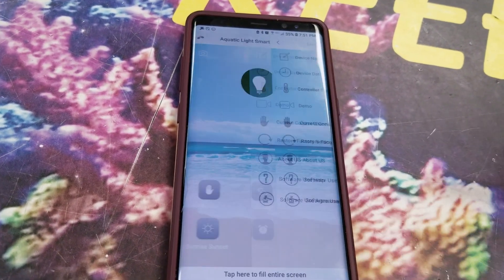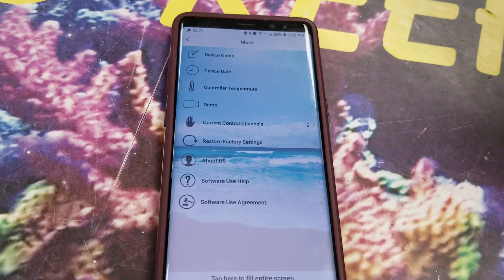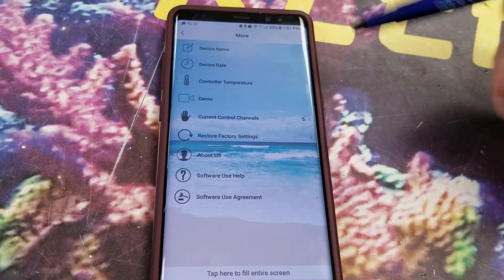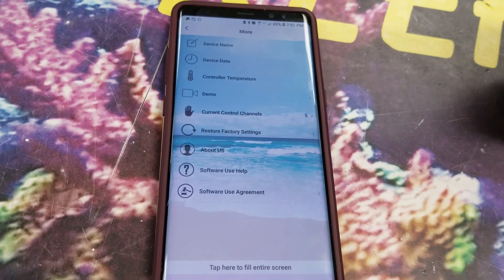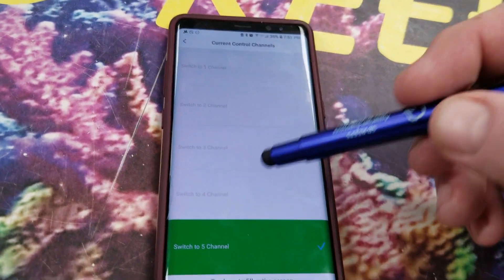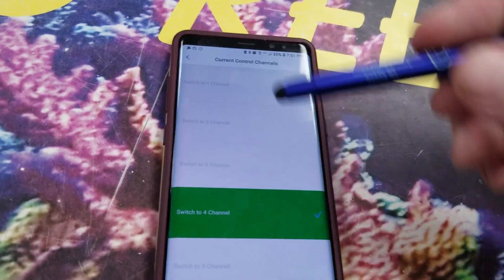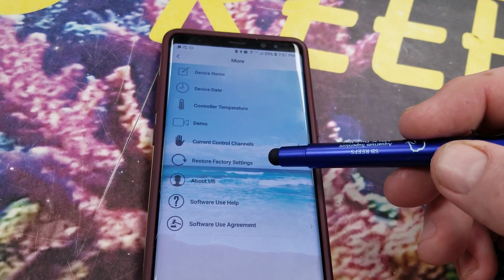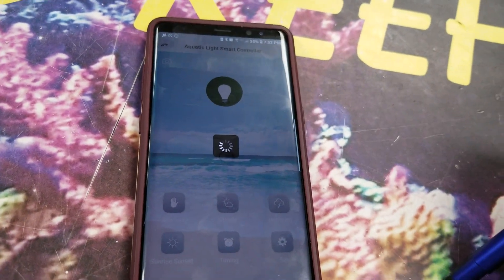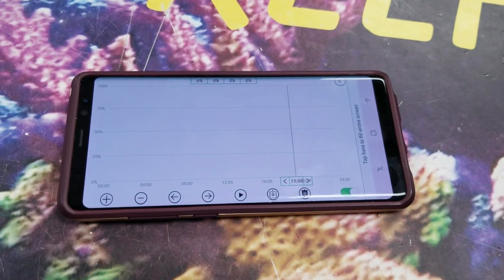Instead, you're actually going to be going into the timing settings. Before we do that, if you go into Settings, this is going to give you some other things. You can change the name of the light — you can connect to multiple lights simultaneously, but you have to program each one. You can change the time and date, temperature control for when the fans turn on or off, and demo modes. Current number of channels right now says five, so we can set it to four channels, which would be more appropriate for this light, or if you're on an S-Box, you'd go to three channels. Restore factory settings will delete all your programs, so you don't necessarily want to do that. Now I'm going to go into the timer screen, which will change to landscape, so you have to turn the phone.